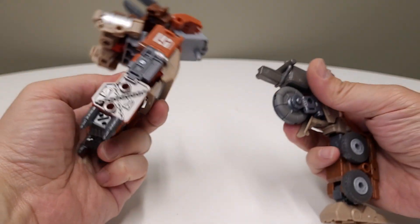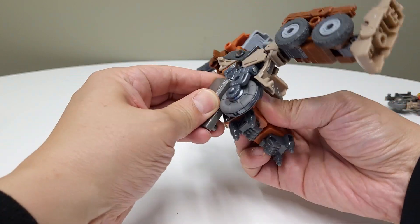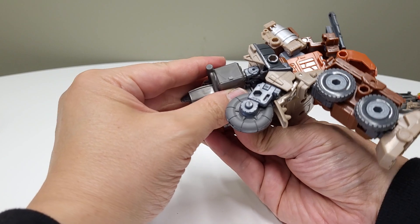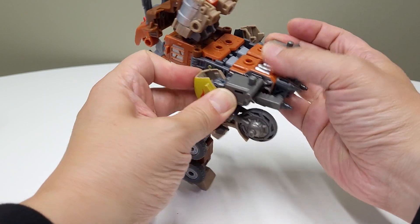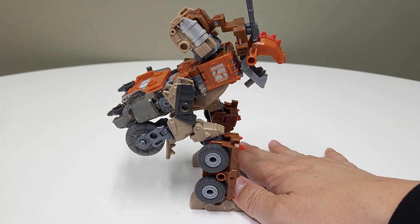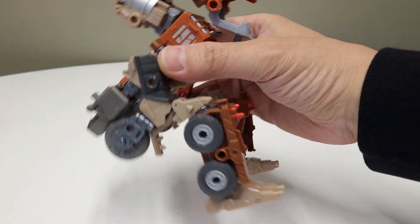Maybe we can do some initial attachments — I believe this one goes right there. You can kind of see it coming together, right? We're plugging it right there, and there is actually going to be a second point of connection later on that's going to really help secure the legs to the build. Having two points of connection does wonders in terms of solidifying a build. He looks like he's popping a squat but he's gonna look completely different when we finish him.